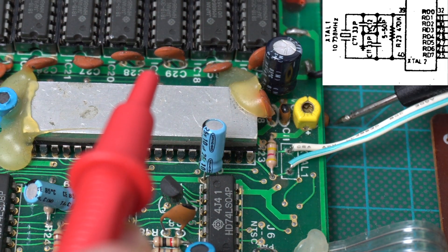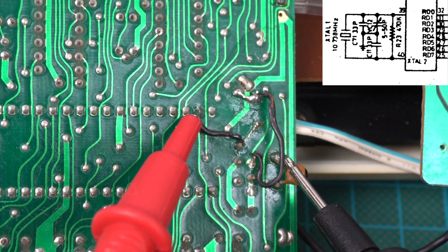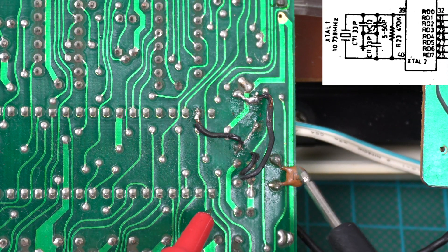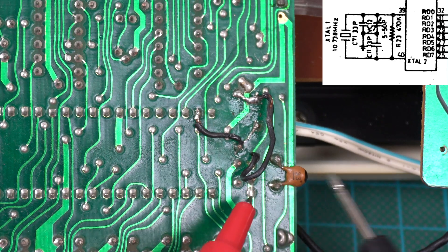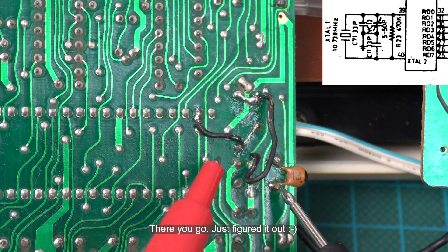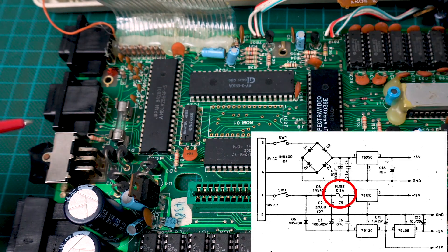These two soldering spots match the variable capacitor connections, which means they are correctly hooked up to pin 39 and ground. So all the connections seem really ugly, but they seem fine. And I just noticed there's a fuse in here, so we might as well make sure it's working.